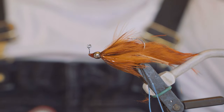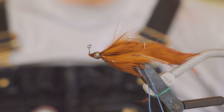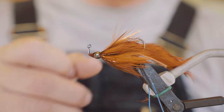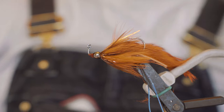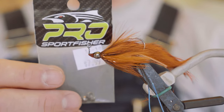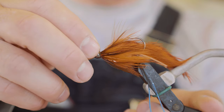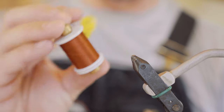Today we're going to tie it on an A-Rex PR 374 90-degree jig streamer hook in a size 1. We're going to be using this Pro Sport Fisher flexi bead in Gunsmoke Metal, size small. That's the finished fly. We're going to be tying today with Vivas 6-odd, just kind of a rusty brown color.